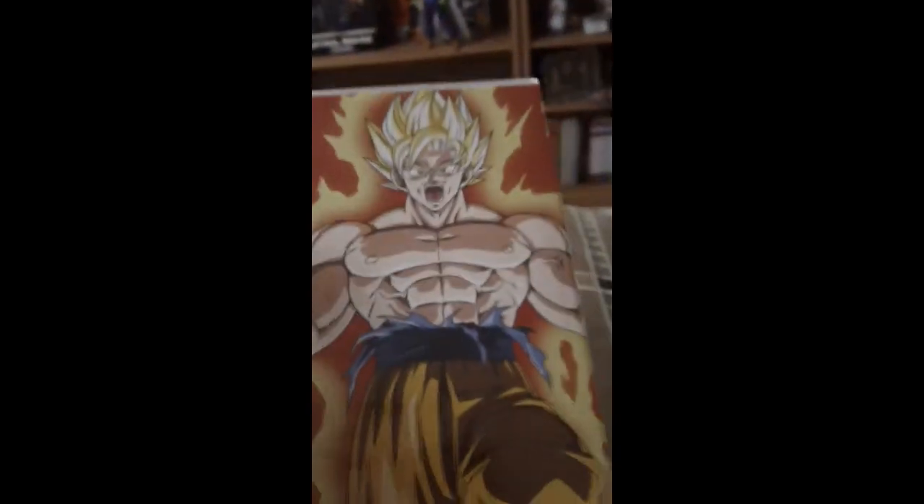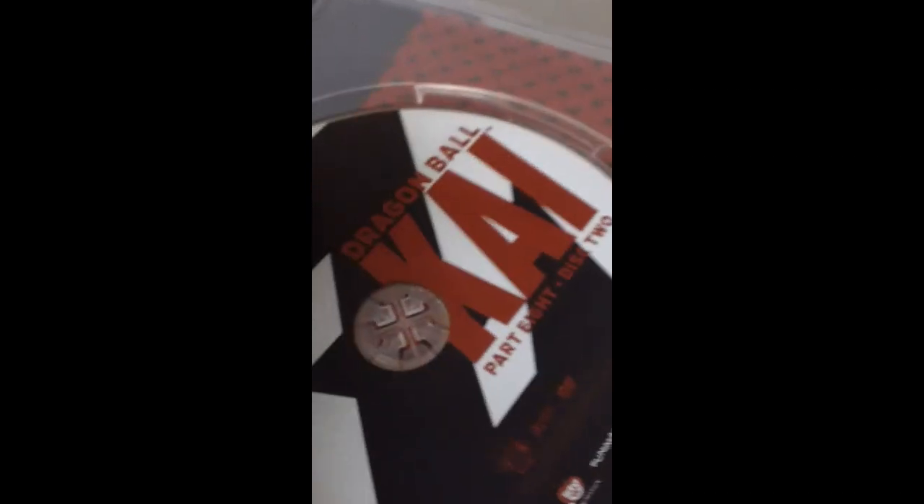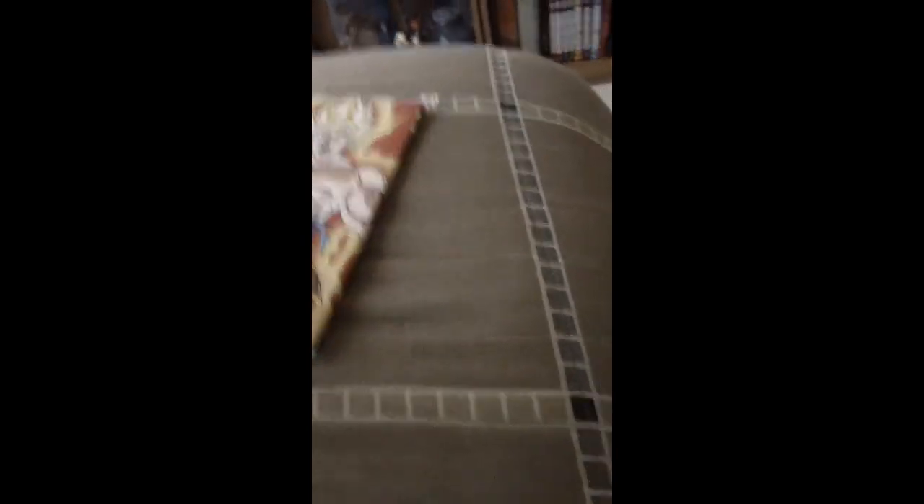Goku Super Saiyan — awesome! Dragon Ball Z Kai Part 8, Disc 2! Yeah, can't wait to see this. Packed with action, two episodes, theme songs, and trailers. This is gonna be awesome. Stay gold!